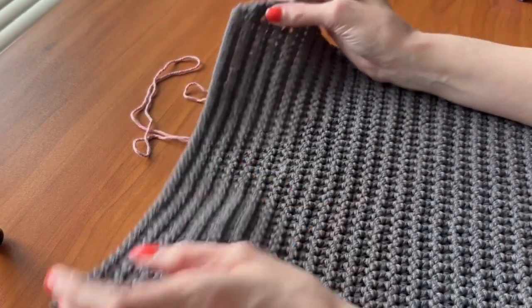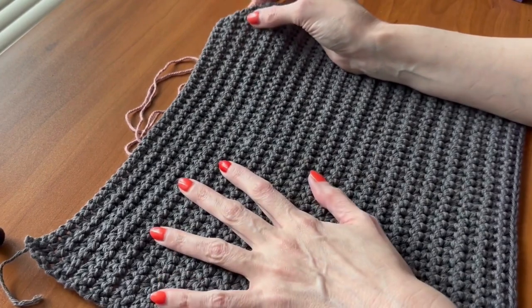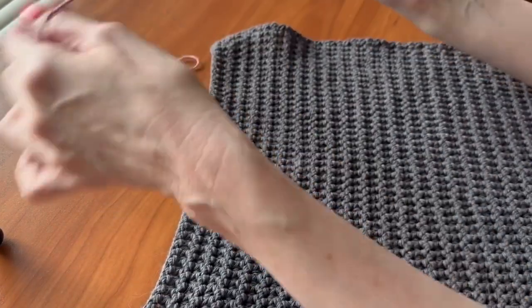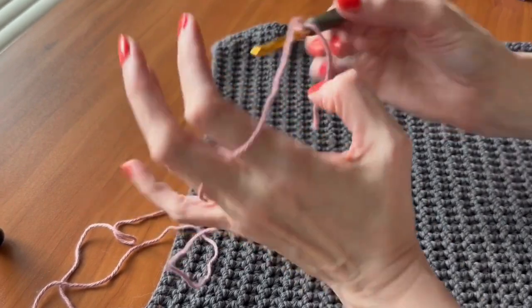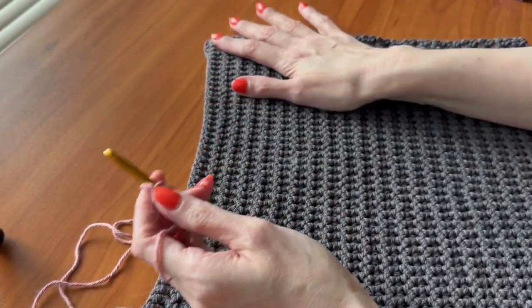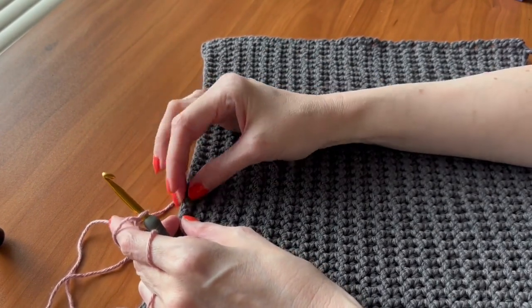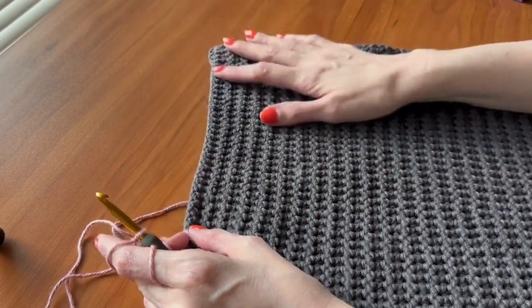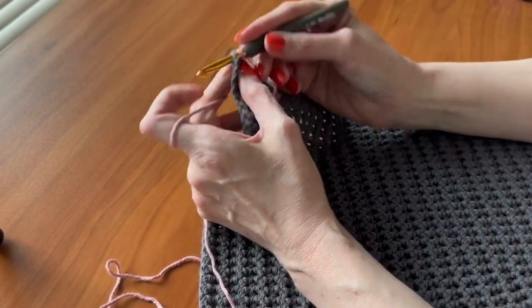I've got my mat size where I want it — this will be for the pet fountain. I'm ready to do my contrast color with the same hook. I want to do a whimsical border that also looks a little bit raised, so I'm going to alternate single crochet and a puff stitch.